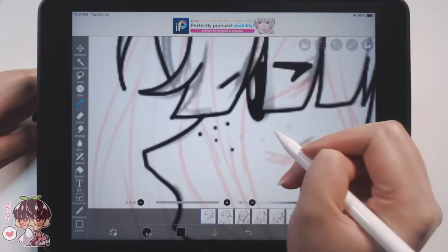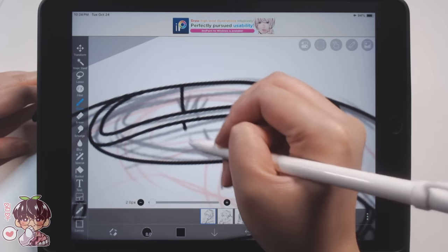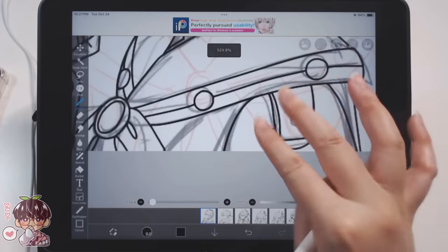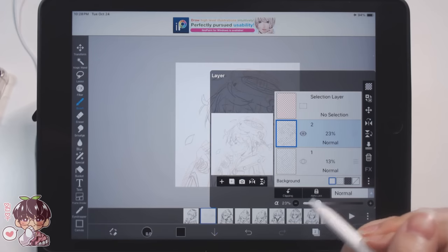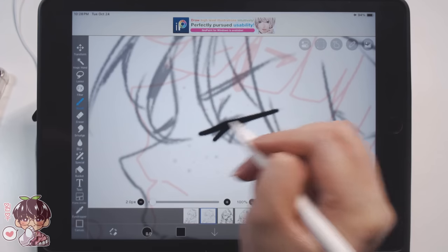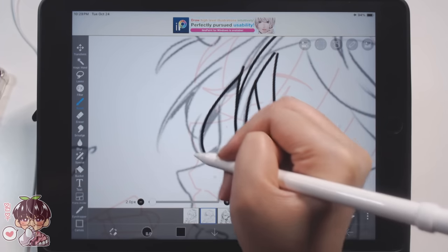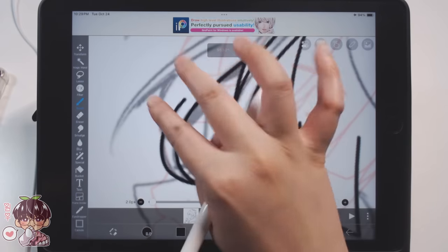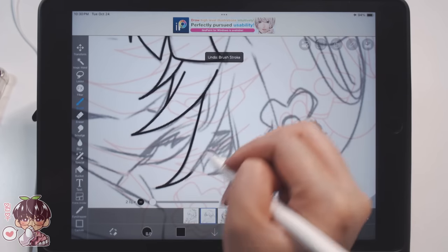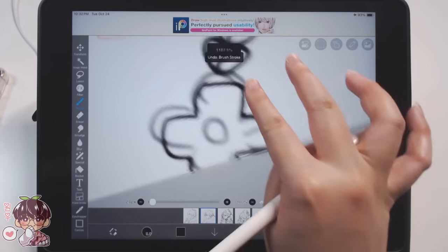We've already moved on to the line work, which is kind of my third step. I know there are different ways people approach this, and there are some things I'm not going to do that professionals do - partly because I don't think I have the correct knowledge to utilize them to their full potential, and also because I didn't want to spend as much time on this. When I do things for a video or social media there's still a time limit I give myself.